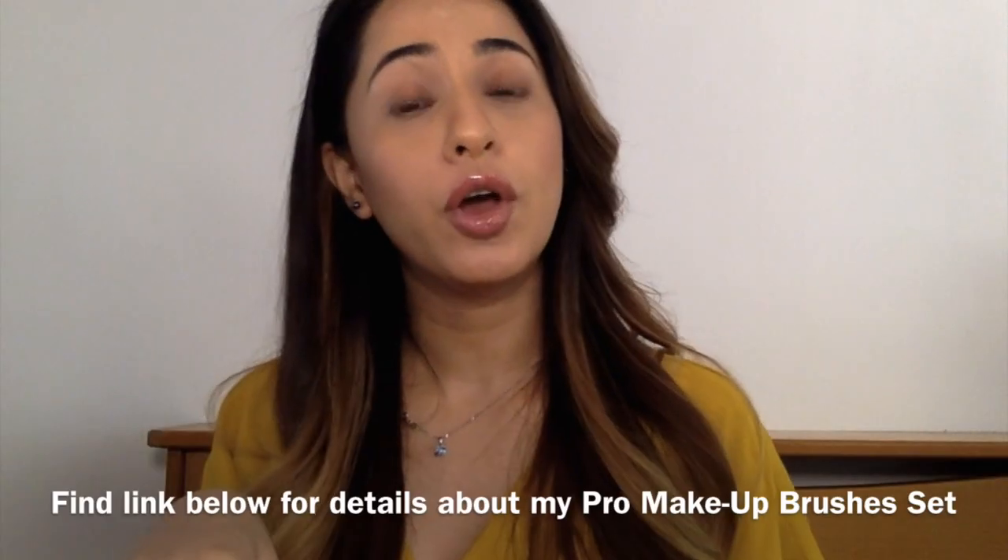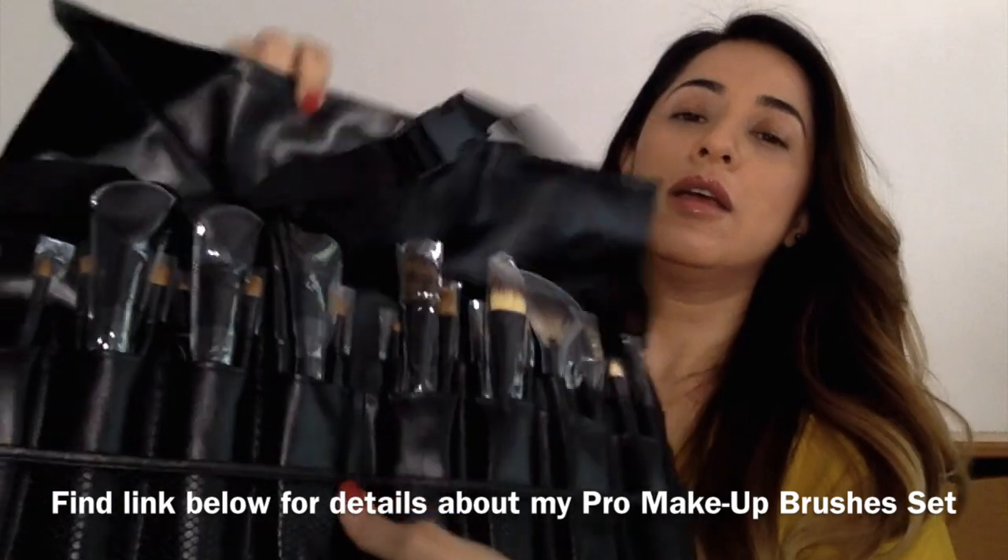For those who don't know, I have my own range. Don't forget to subscribe to my channel and hit the notification bell so that you can get notified whenever I upload a video and be part of my makeup and hair family.